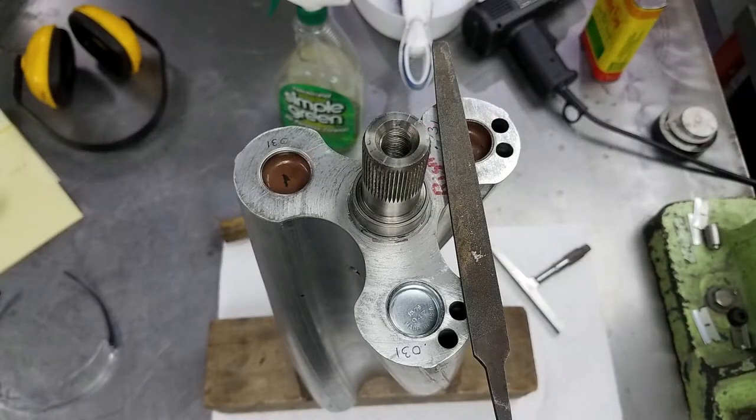Before doing my first trial assembly to check end clearance, I took a flat file and very carefully deburred the ends of both of the rotors to make sure I'd get accurate measurements.